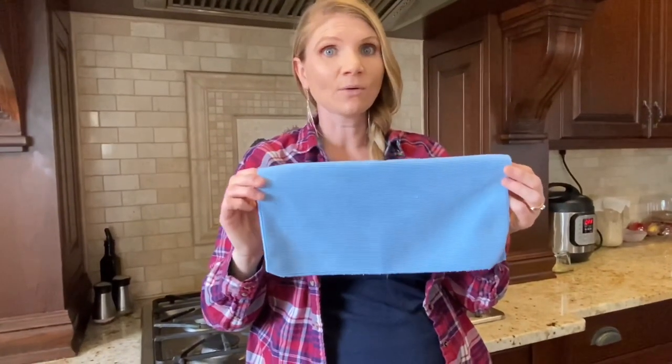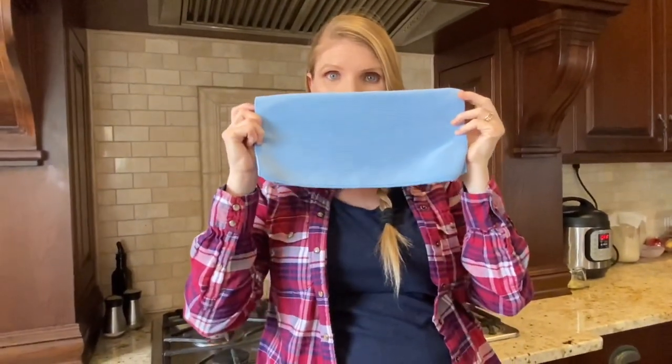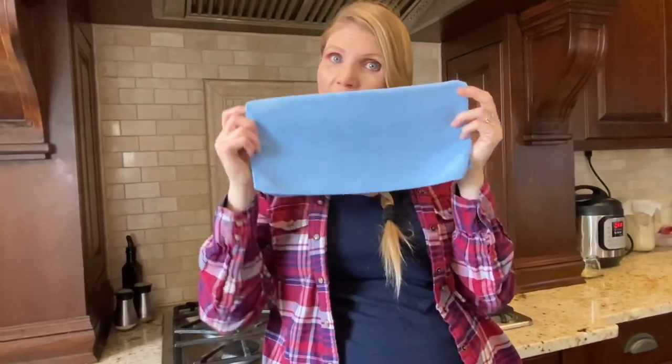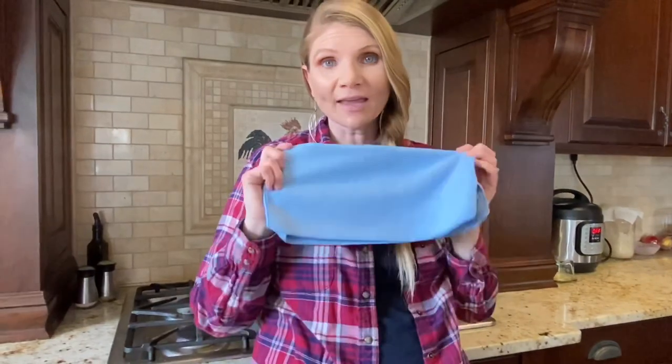I've also seen where some people are getting creative and using their Norwex rags to cover their mouth as a mask. I don't have the towel version, so this doesn't really work with the smaller ones, but if you have the full size towel, it could be an option to help protect yourself. Another thought: if you have the financial means to invest in a bunch of Norwex, I highly encourage that. But if you don't, no problem — just get some simple towels and get what you can of Norwex, and this will help keep your environment clean and germ-free.